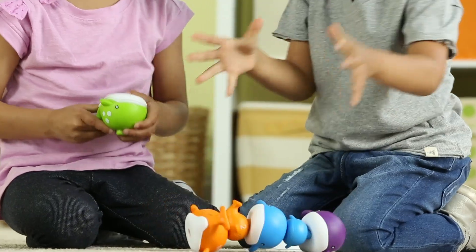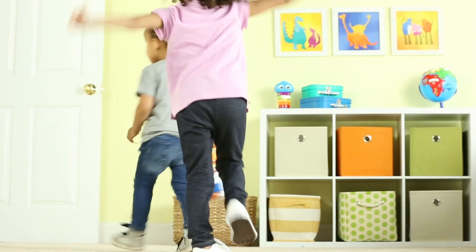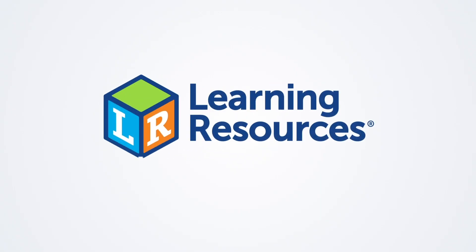Once playtime's over, the set's reusable storage bucket makes cleaning up these whales a snap. These are the Snap and Learn Stacking Whales from Learning Resources. Learning is where we play.